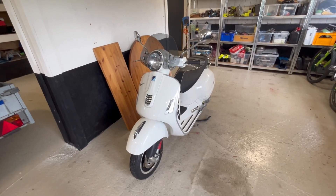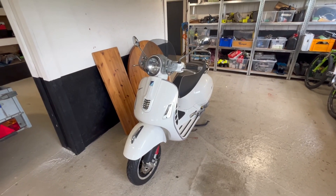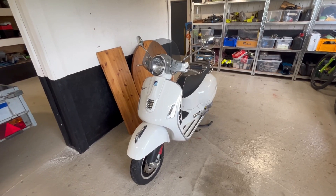So this is the bike I picked up. It's a 300 GTS from 2015.